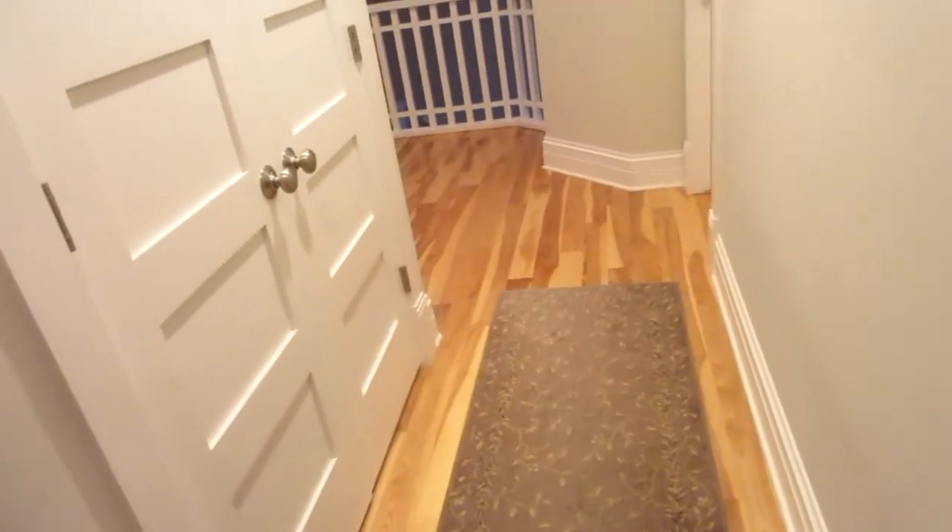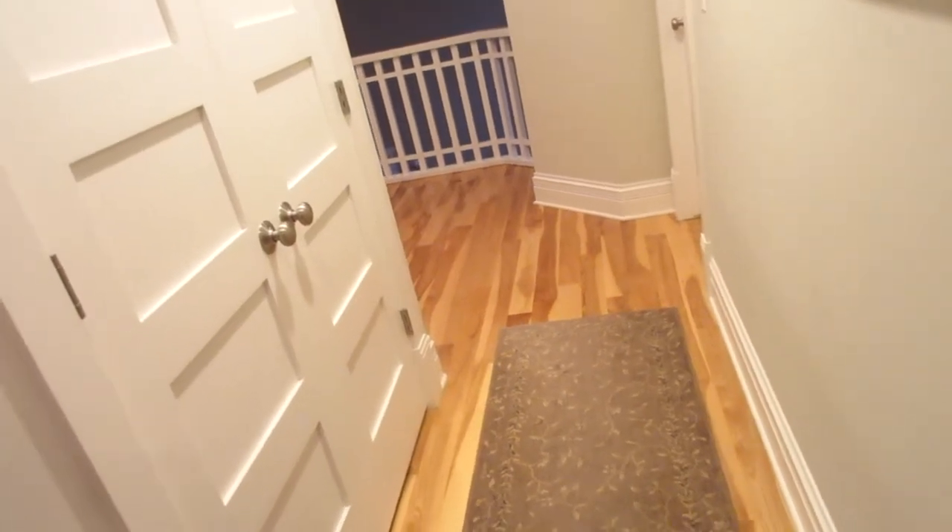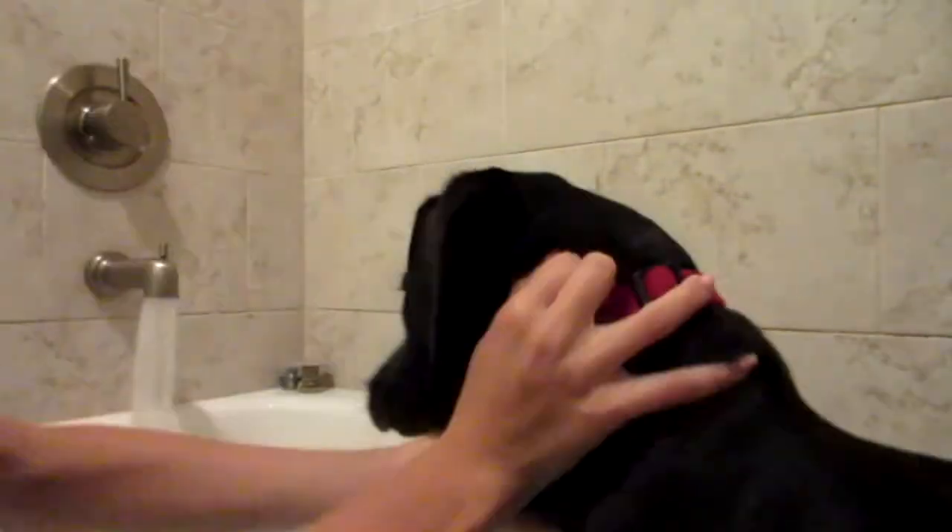Come here, buddy — it's time for your bath. There he is, come on buddy, let's go! Splish splash, I was taking a bath — [background music plays as Parker's bath begins].